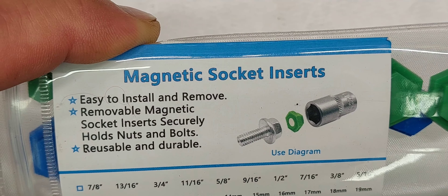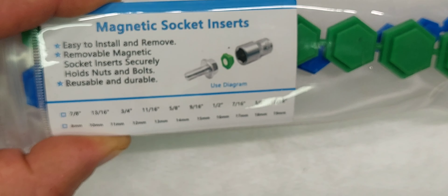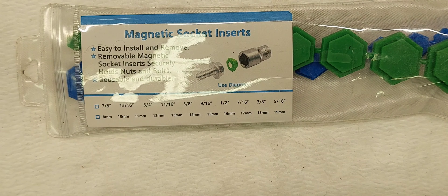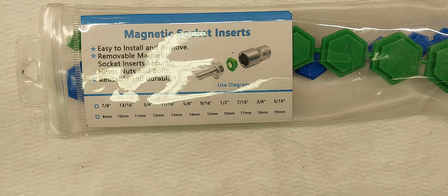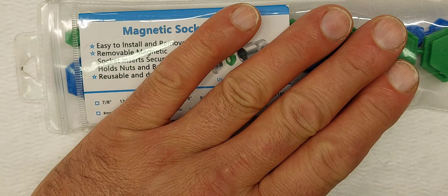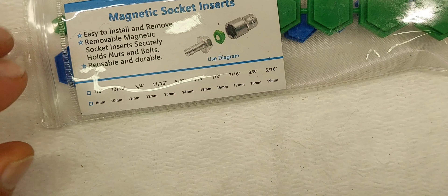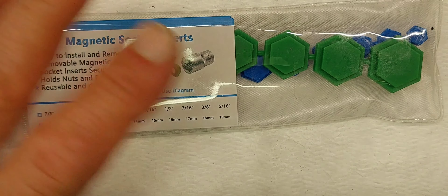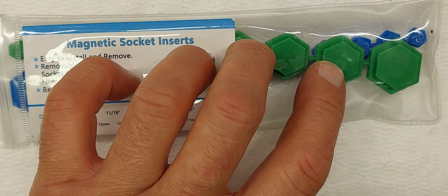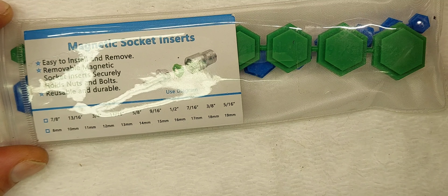They've been sitting on my shelf — I think I bought them June or July of last year, so it's been over a year. Prices for these: I paid $17.99 and they're still $17.99 on Amazon, but I've seen different name brands — they all look the same, the blue and the green — from $15.99 all the way up to $19.99.